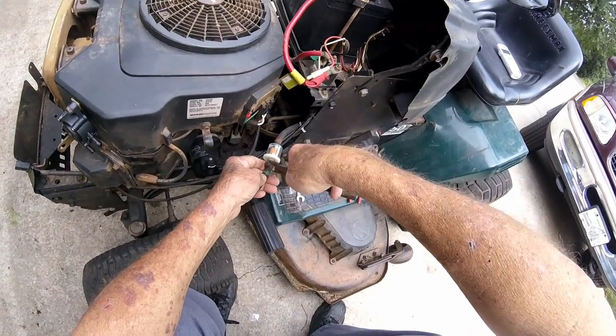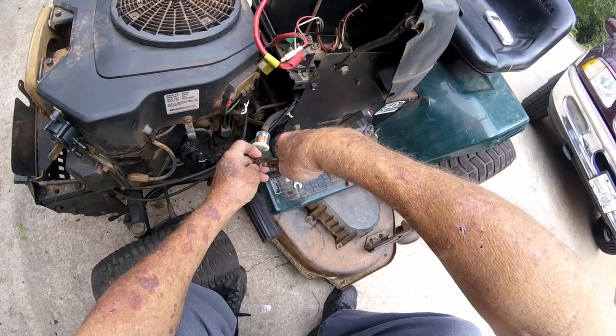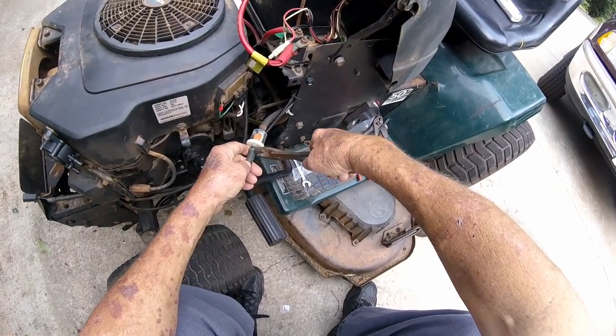But the next thing I know, they had me working on boat motors — anything with any kind of little small motor. They'd say, I bet Parks could fix it, go get him.